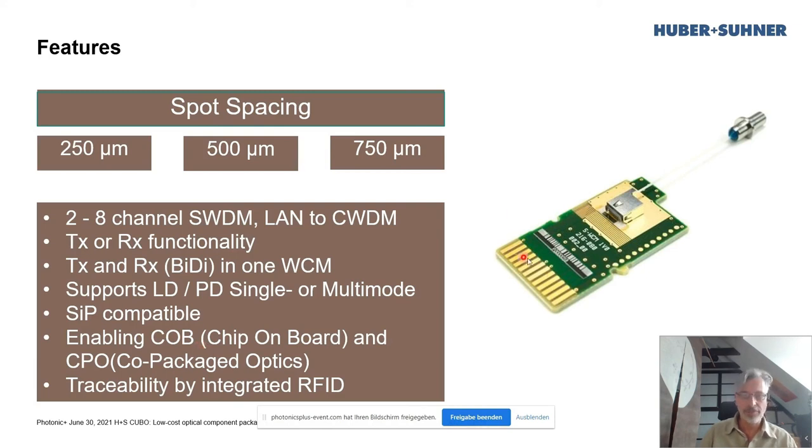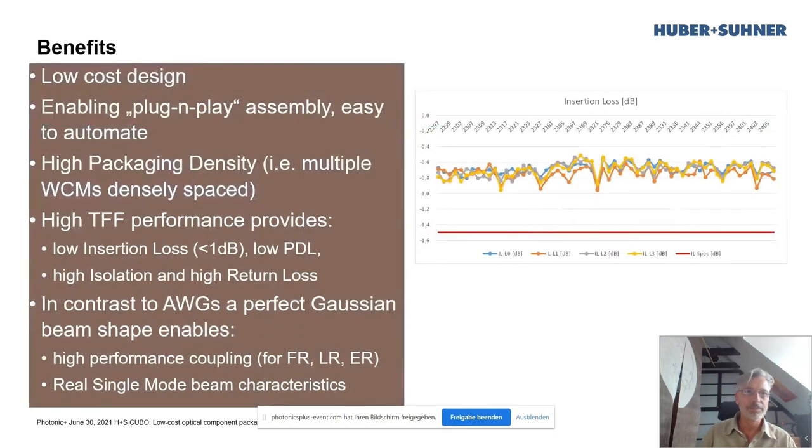There is a chip inside for traceability in production, which is a benefit. It's a very low-cost design — very price competitive — with a plug-and-play type assembly that is easy to automate for the transceiver manufacturer. It enables high packaging density: you can place many of these coupling modules side by side in front of an ASIC. It also offers very high performance — very low insertion loss, very high isolation. In contrast to AWGs, we have a perfect Gaussian beam shape, providing a real single-mode beam characteristic for single-mode applications and high coupling performance, especially for further-reach transceivers like FR, LR, and ER.